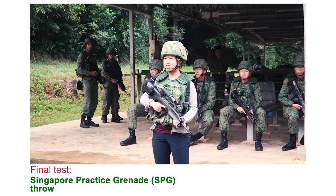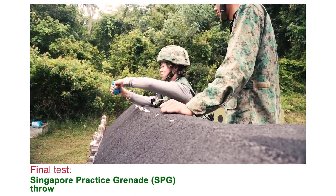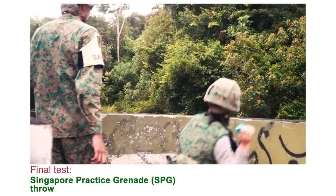Tham Wai Ing Trina. Safety ring twist, safety ring pull, safety pin out. Grenade!